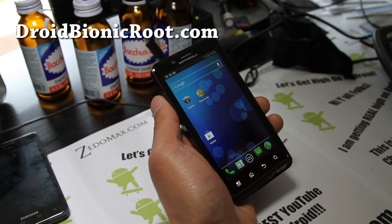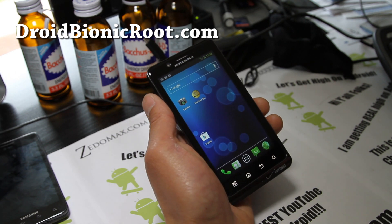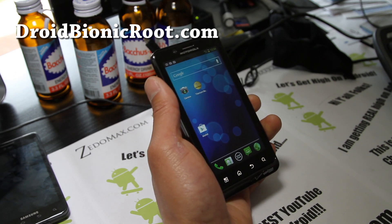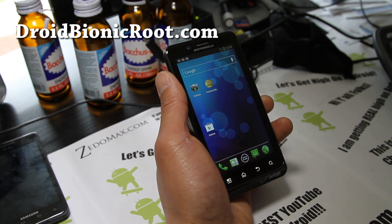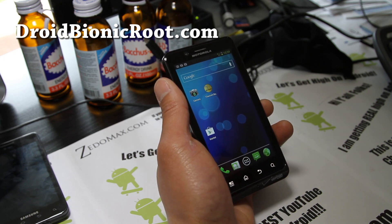Hi all folks, this is Max from DroidBionicRoot.com. I've got another ROM review — this time of Gummy Spearmint Gummy Kang ICS ROM.